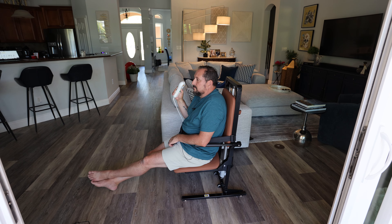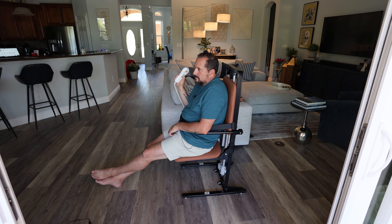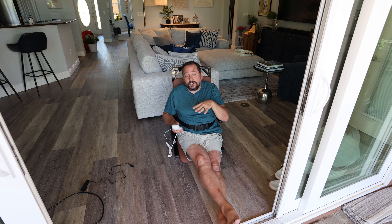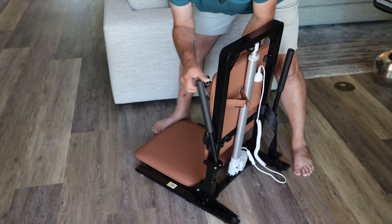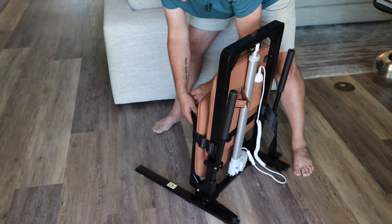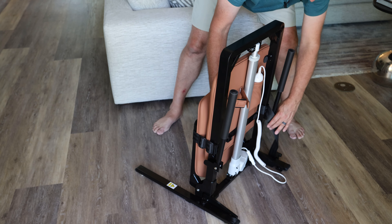It's going to absolutely change your life in terms of moving people around, and moving people around is really hard. This is going to make it much easier — you just press a button and they go up and down. To store it: put the arm up, seat up, tighten the seatbelt so it'll hold the seat up.